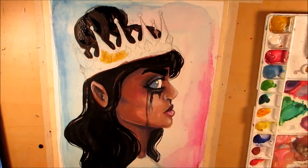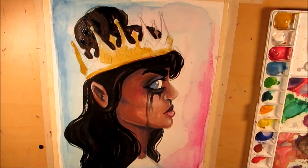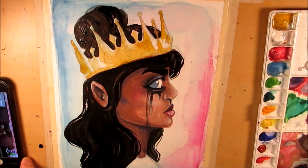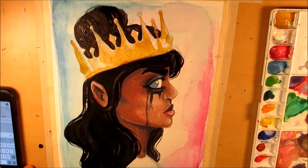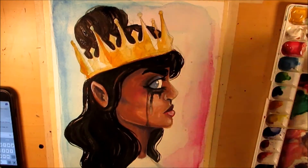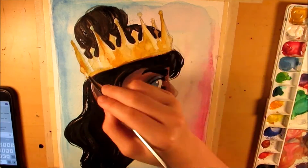Finally, I went ahead and did the crown and the shirt. The shirt is just a plain white shirt because I didn't want to do something too involved — I didn't think it was an important part of the composition. And for the crown...